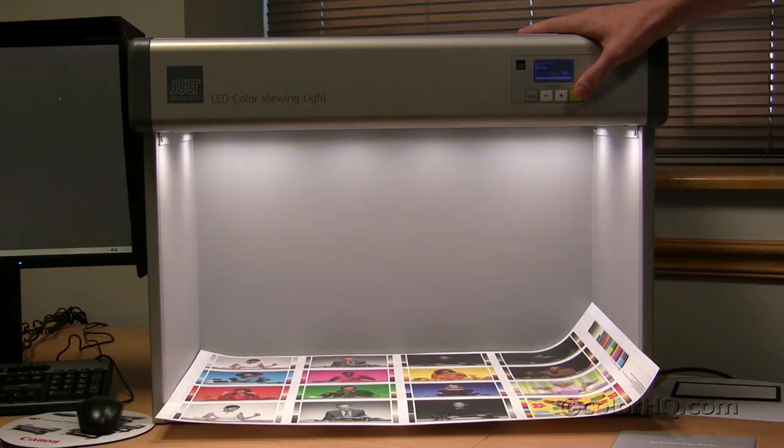These light sources, as mentioned in an earlier video, can have UV or non-UV options available. So if you want to see the UV spectrum, and if you have optical brighteners in the product that you're trying to view, then you will see the effect of UV on those products.